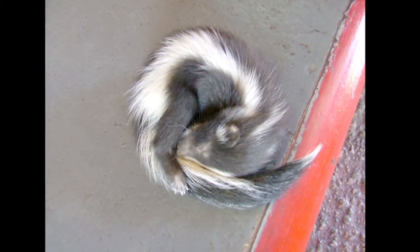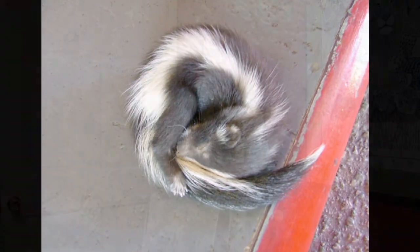They are placental, like dogs are, and generally after having the kits, they are blind and deaf. They open their eyes after about 3 weeks of age and are weaned after a couple of months. Then they reach sexual maturity in probably about a year or so.